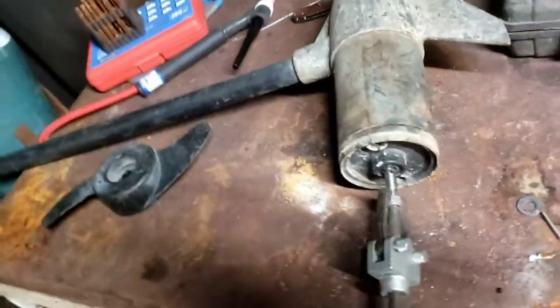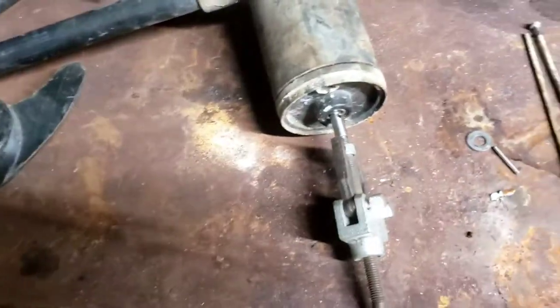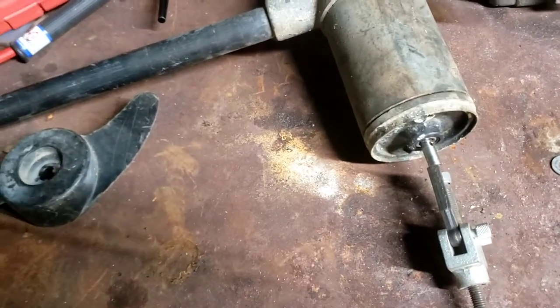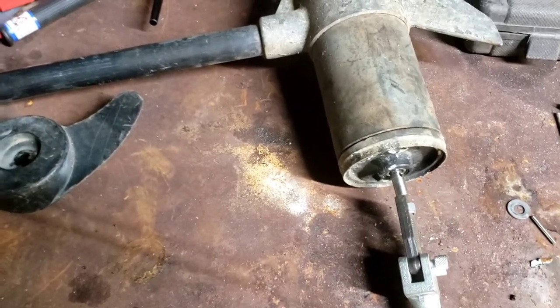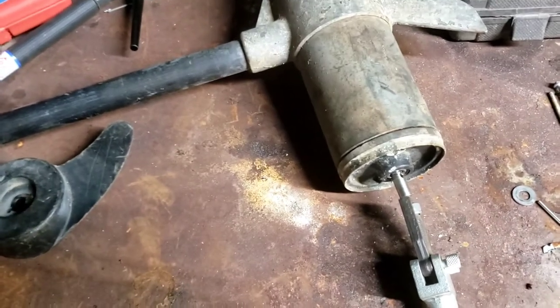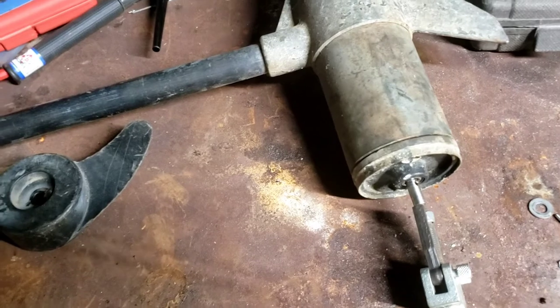What was wrong with this one is the shaft wouldn't spin at all. Most of the time if your shaft won't spin at all, it needs to be fixed. If the shaft is really hard to turn, it needs to be fixed. If you can hear something that doesn't sound right, it definitely needs to be fixed. If it's draining your battery really fast and you're not sure why, you probably need to fix it too.